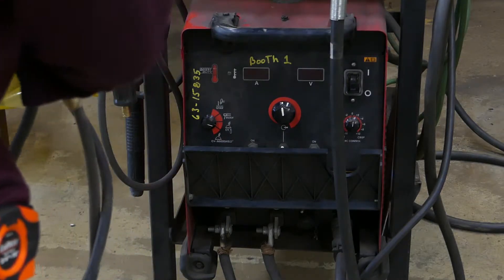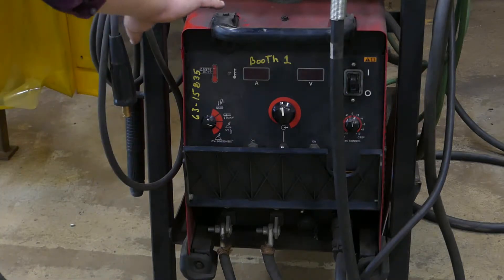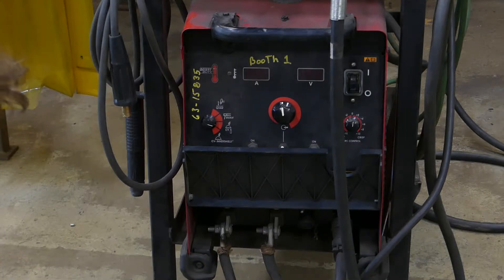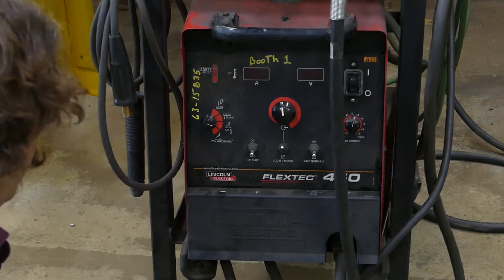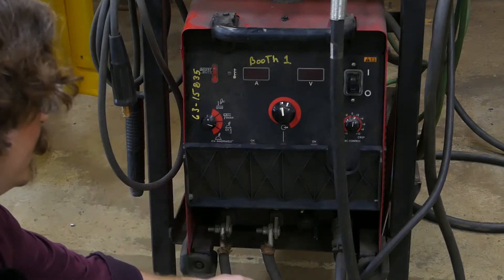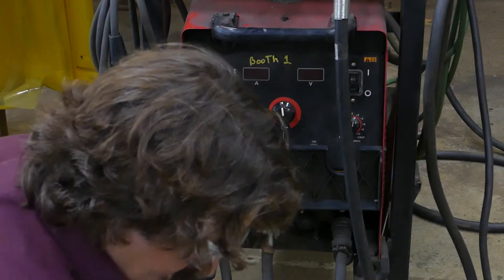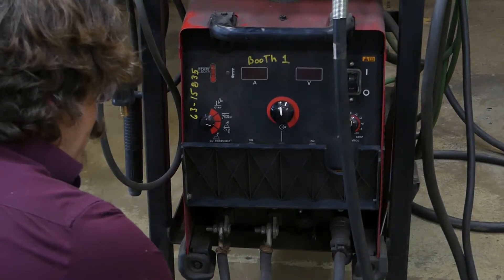Here we are in the shop for a quick demonstration on setting up for stick welding. We've got our Lincoln power source here. First thing is to make sure everything is plugged into the right terminals — you wouldn't believe how many times that's wrong. The negative terminal on the left goes to our ground cable, and the positive terminal on the right is currently plugged into the flux core machine. We're going to unplug that and plug in our whip.